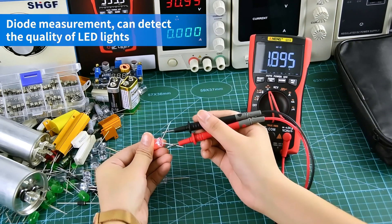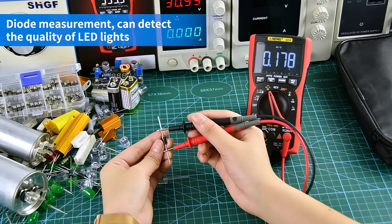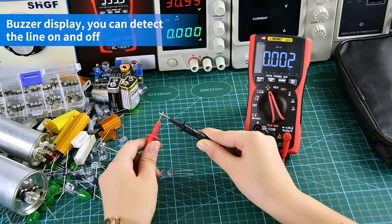Diode measurement: positive and negative poles need to be aligned. As a display, you can detect the line on and off.